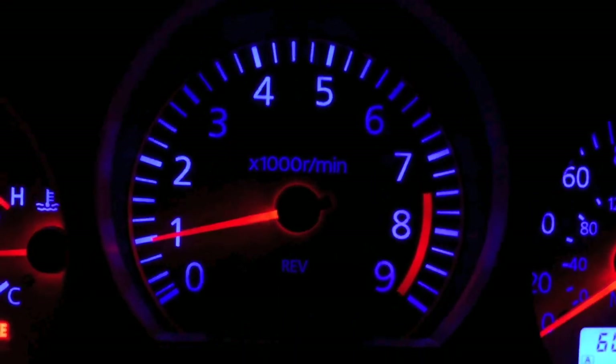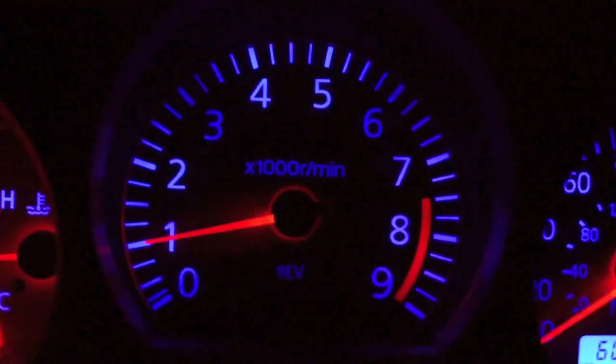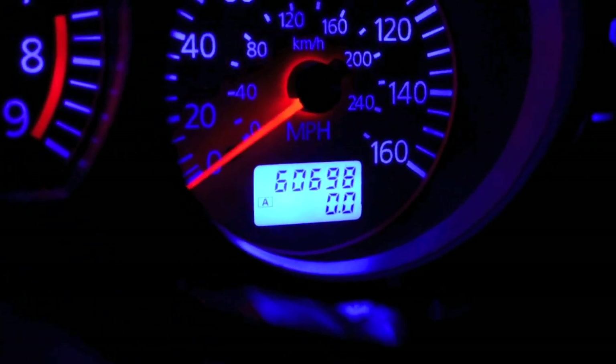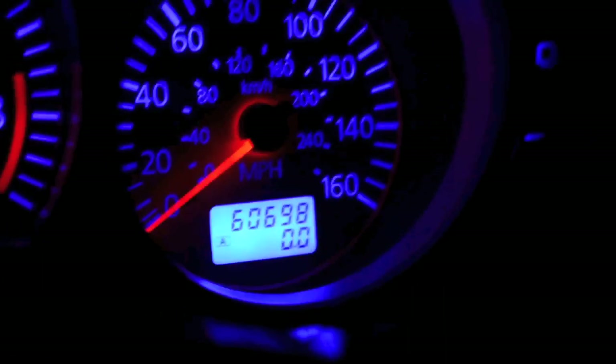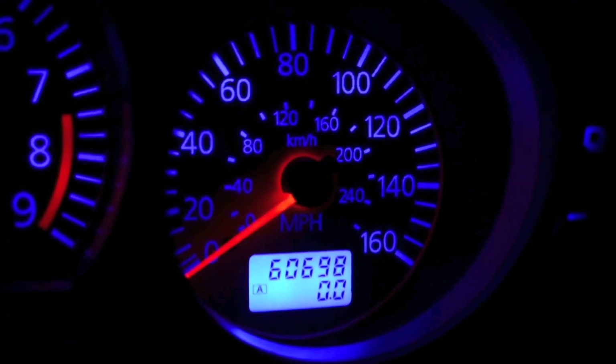I always turn mine down a little. I have your clear needles on here — it looks like this. I set your mileage — I can see it: 60,698 is what I have on there. I'll put it a little below and drive it up to your mileage that you have in the shopping cart. I'll post this video for you and go to your HVAC.